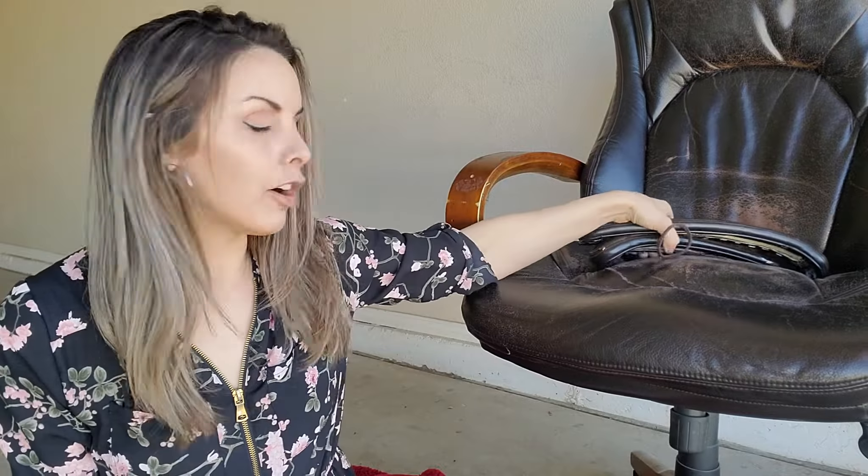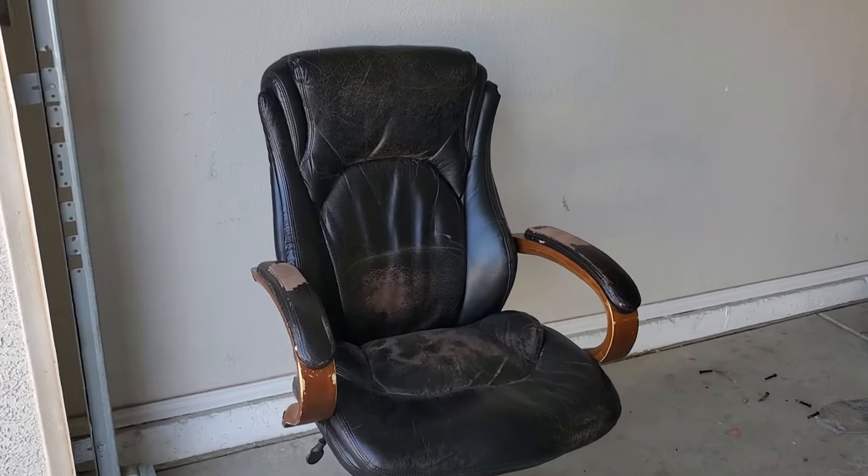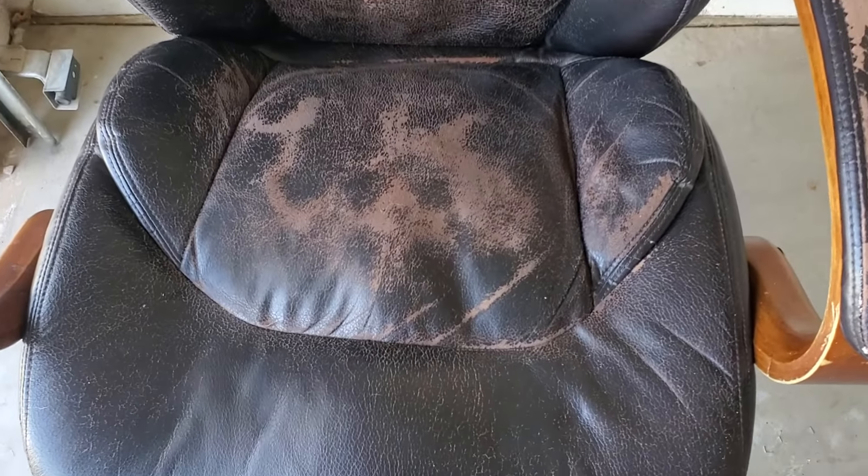Hey guys, welcome to our channel. Today I'm going to be attempting a repair on this bonded leather office chair. I actually picked it up yesterday at a thrift store — I only paid $9 for it, so I figured I had nothing to lose in attempting a repair on it.